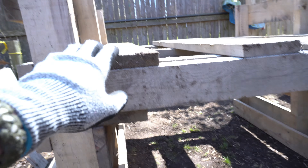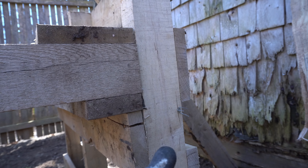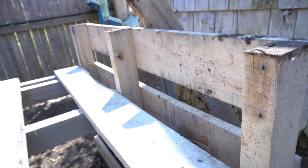We basically just laid this pallet on top of this pallet, same thing on the other side. We took up this board because there was a plank going this way — now there's more space in here for their nests.